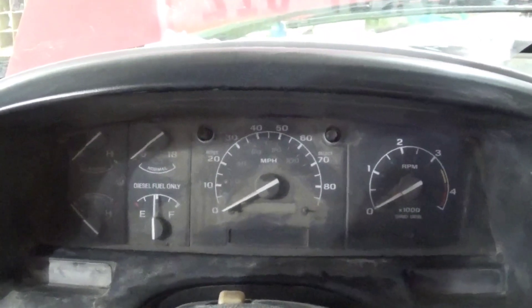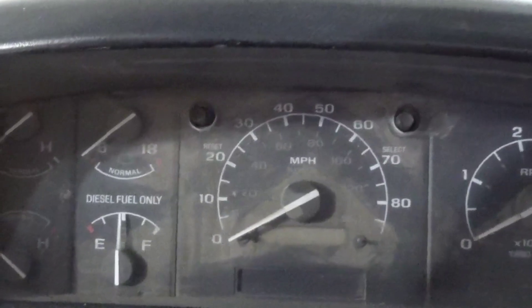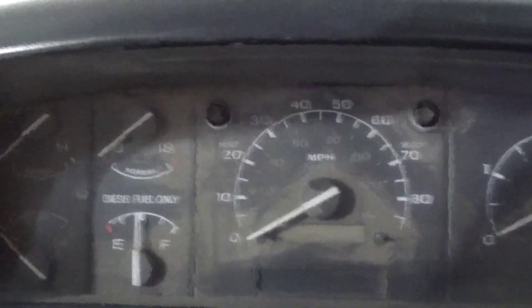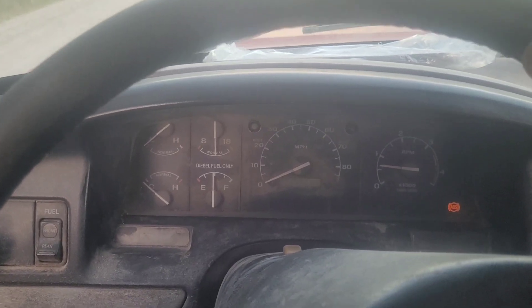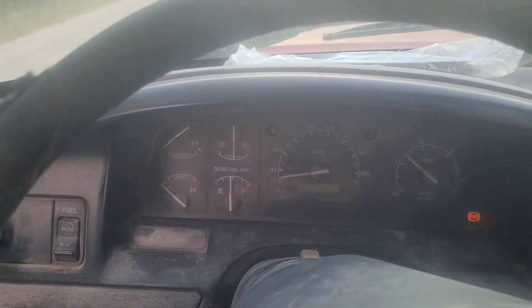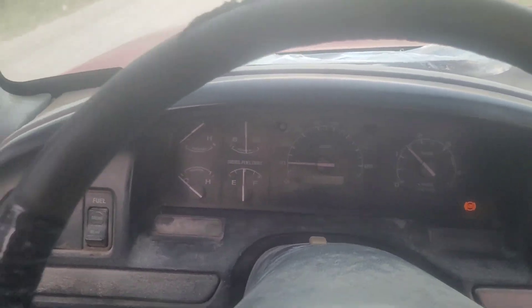Look how clean that instrument cluster is — except for the dirt that's actually inside it. I'll have to take the outer cover off to get to that dirt, but that can happen later when we clean the rest of the dash. Okay, just started moving — look at that, it's working!